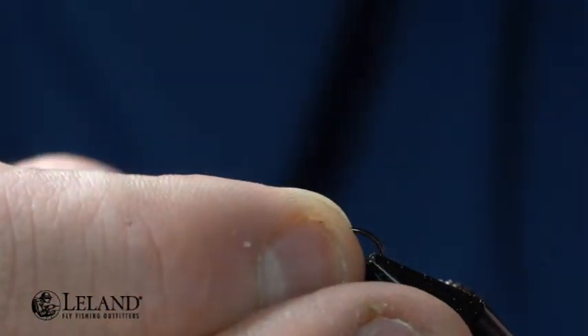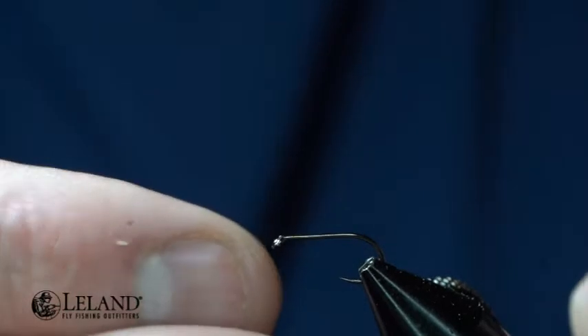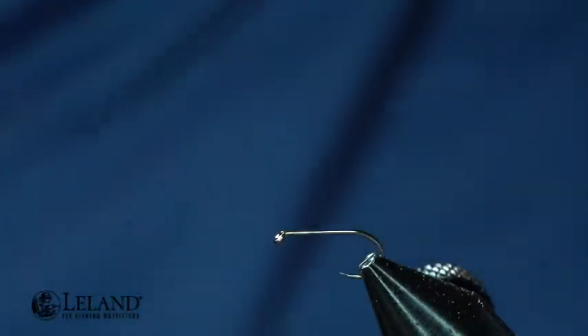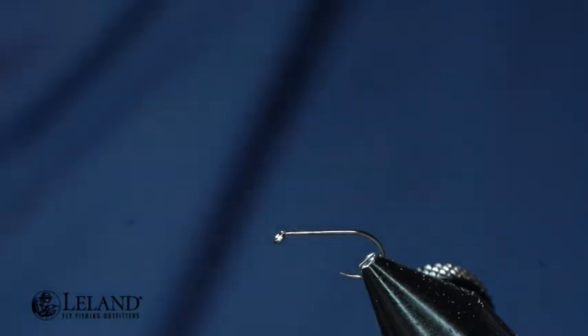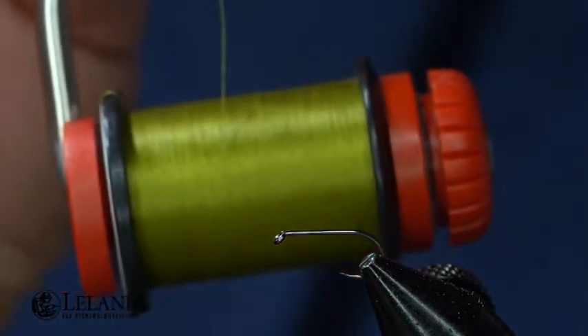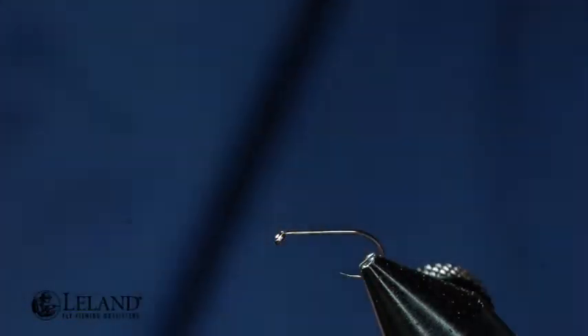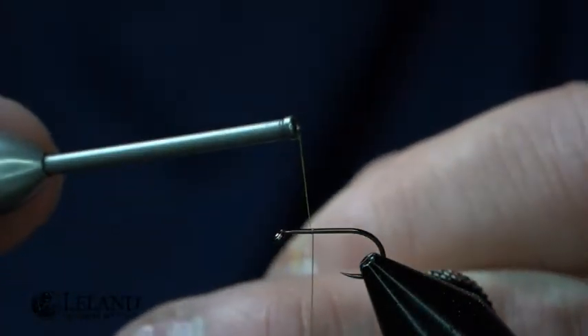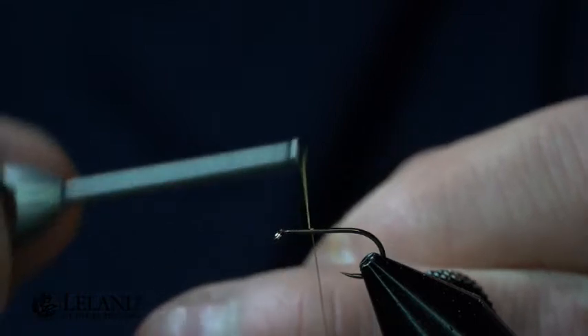We'll go ahead and put the hook in the vise. This new hook is a standard forged dry fly hook, so it's got a lot of strength to it. For our thread, we're going to be using a pale olive Semperfly Classic Wax. I'm just going to start this roughly about two-thirds of the way up the hook shank.